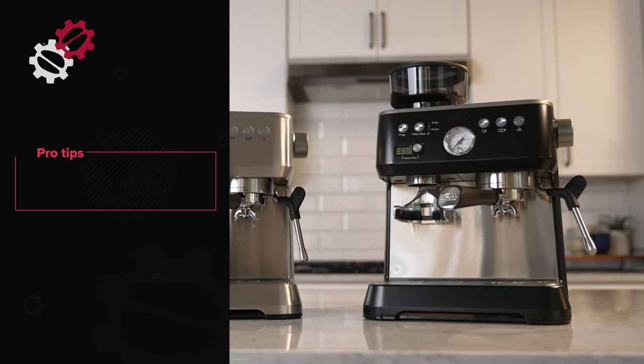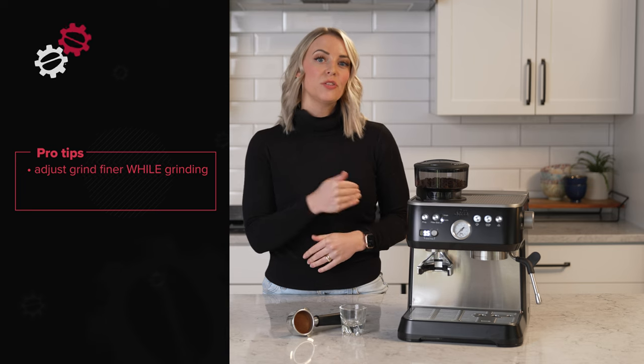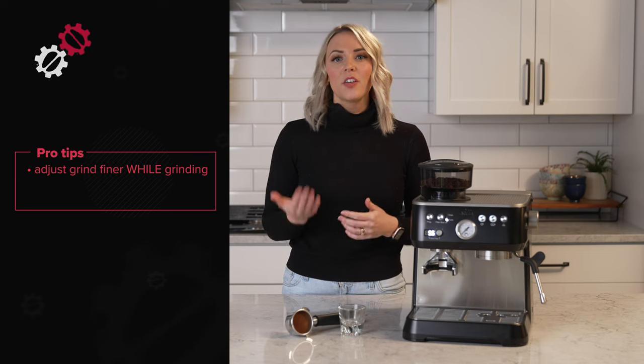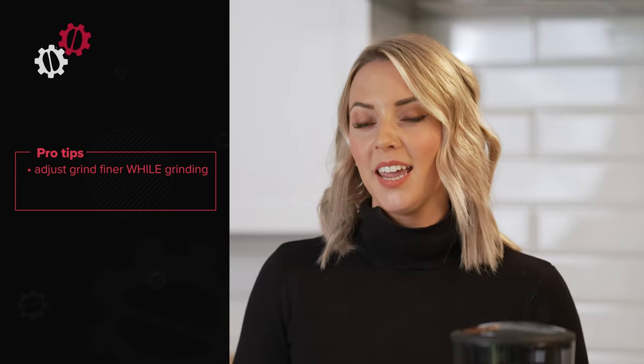A few pro tips. When adjusting the grind finer, always adjust while you're grinding your coffee to avoid damaging the grinder or causing a clog. If you find that you can't grind fine enough, the grind range can be adjusted when the hopper is removed and the burr assembly is taken out.